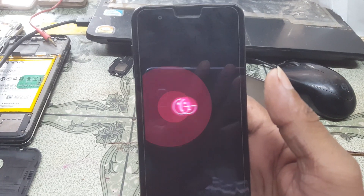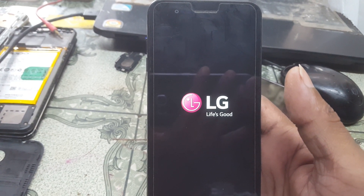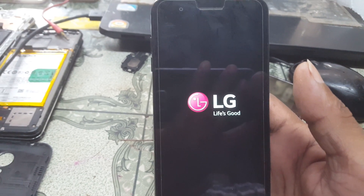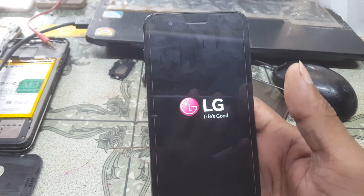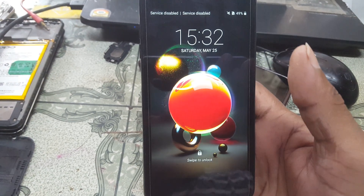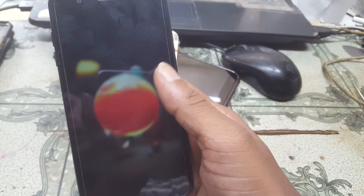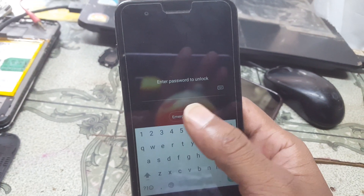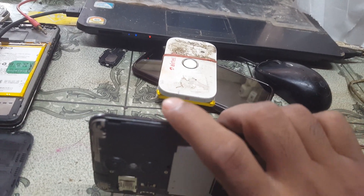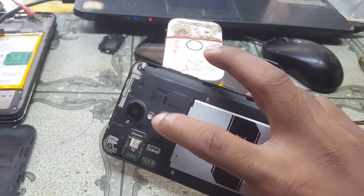As you can see, I have an LG K9 mobile in my hand and my mobile is locked. My mobile is screen locked. Today I will show you how to reset the screen lock or pattern lock from the LG K9 easily.